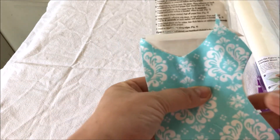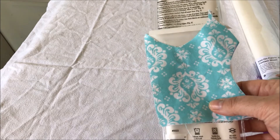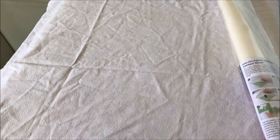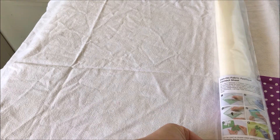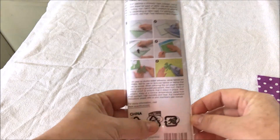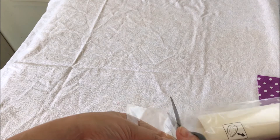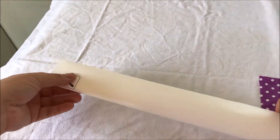I'll post my old Heat and Bond video down in the description below so you can see how to do that if you need it. But for the sake of this video and for people with their Scan-and-Cut machines, we're going to use the iron-on fabric applique contact sheet.